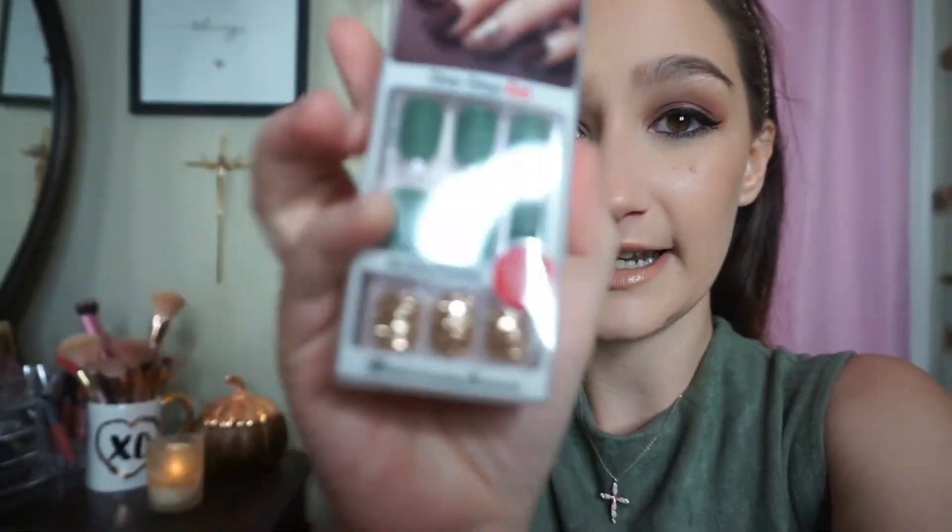So it's like a few days after Thanksgiving. I was going to wear these on Thanksgiving, but I was busy cooking, so I was like I'll just wait and put them on after. But anyway, this is the Skin Deep set and they're just green with a gold glitter accent nail.